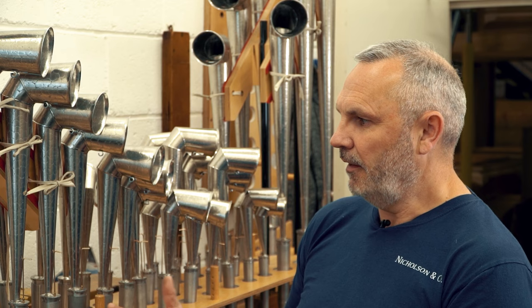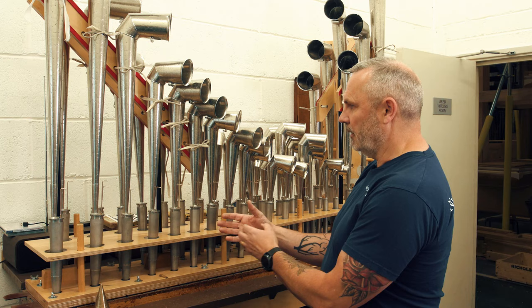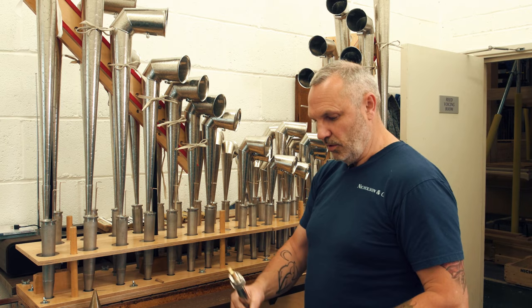They've got a bit of tonality towards how I'd like them to be. And then on here I spend my time actually honing the tone to how I'd like it to sound in the whole organ once it's all finished. That involves some delicate operations inside this — I can take a pipe to pieces and show you.